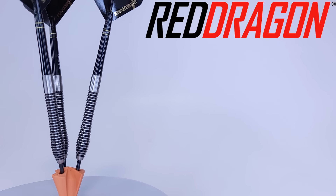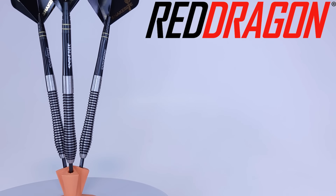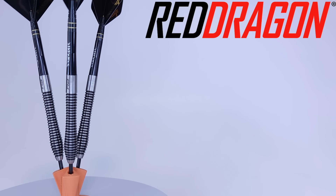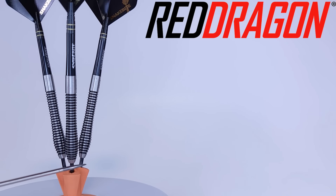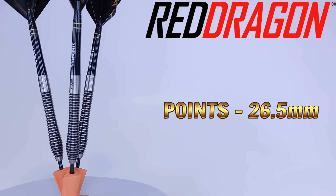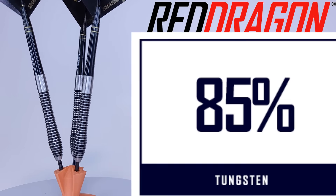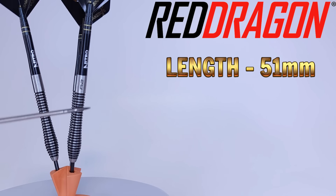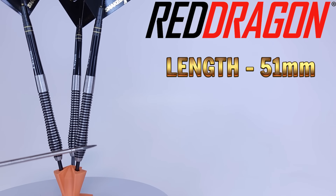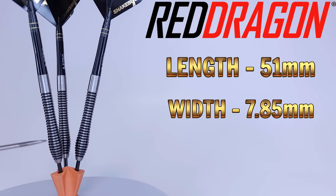It's time for rotating stats and dimensions. Not all that surprising — the dimensions I came up with are a little different compared to what the Red Dragon website says, so just goes to show you don't always trust what dart shops tell you. Starting with the points: these come with black coated points that stick out of the barrel 26.5 millimeters. As far as the barrels go, these are 85% tungsten, barrel length coming in at 51 millimeters. The maximum width at the bulbous section up front — these things are chonkers — is 7.85 millimeters wide.